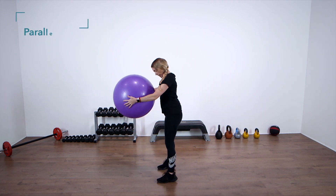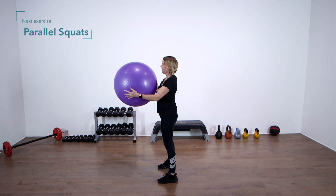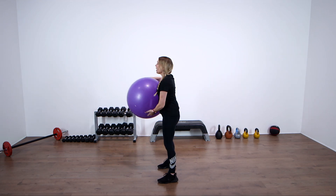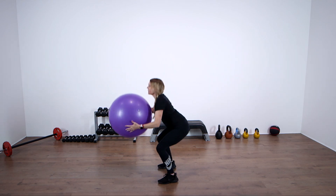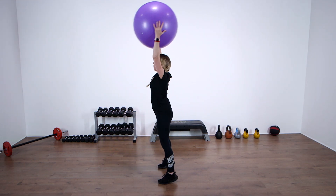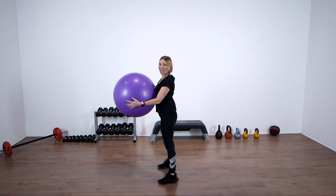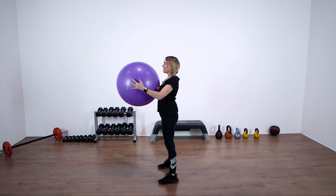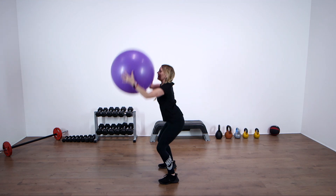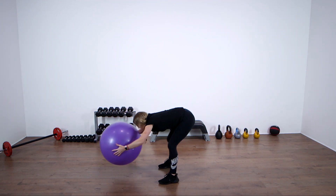We're going to do parallel squats this time. Feet hip width, knees and toes facing forward. We're going to be working the bottom, thighs, and core, but working the calves as well. We do a squat, then a nice stretch into a flat back, squat, rise up onto the toes, switching the core on, squeezing those calves. Are we ready? Four, three, two — squat, flat back, squat up to toes. Down, stretch, down, rise. Switch that core nice and tight.